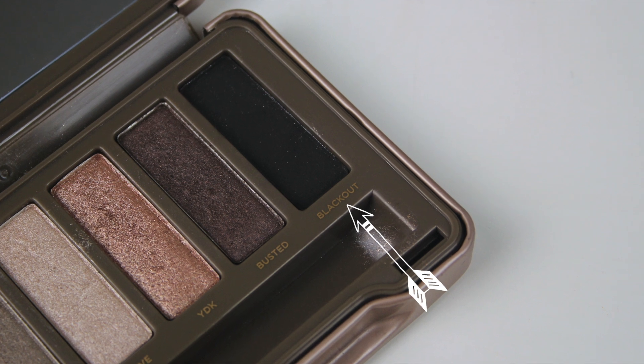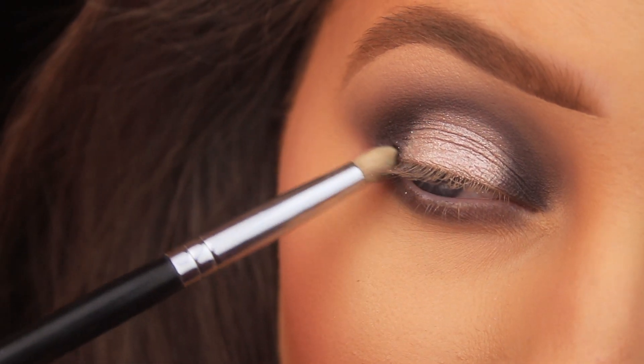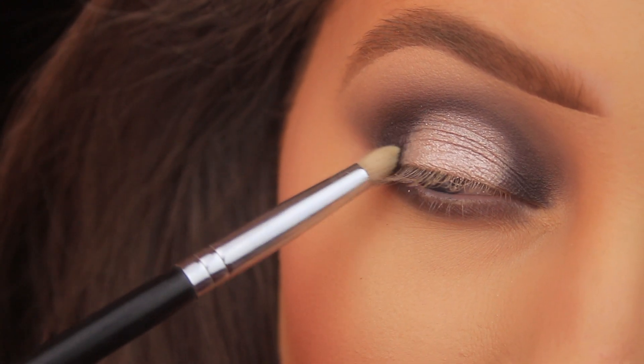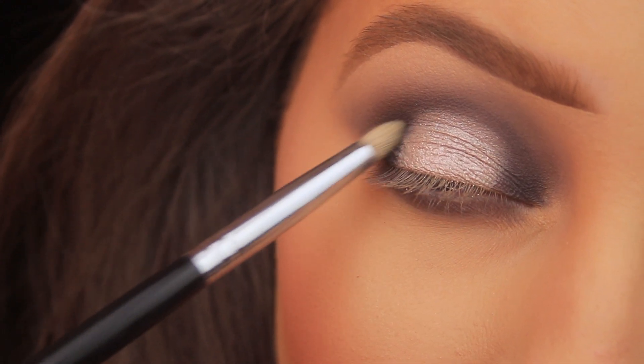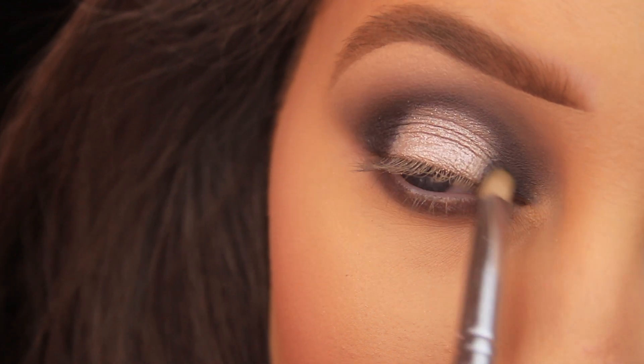I'm using a Blank Canvas Cosmetics E24 brush to apply Cowboy Rick. Then I'm going in with my Urban Decay Naked 2 palette, taking the shade Blackout — a lovely jet black — using a Sigma pencil brush to lightly tap some of that shadow onto the outer corner of the eye, carefully overlapping it slightly with that silver shade.